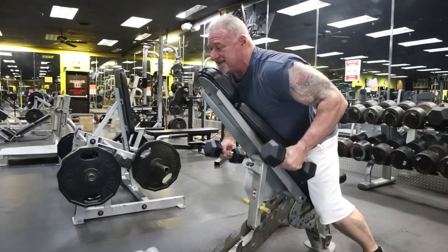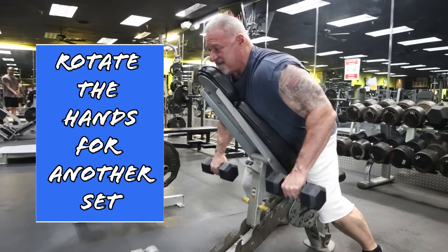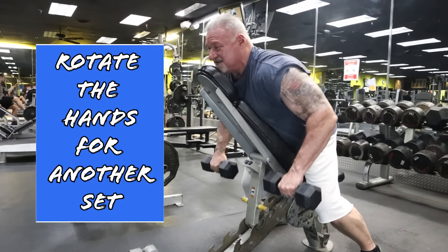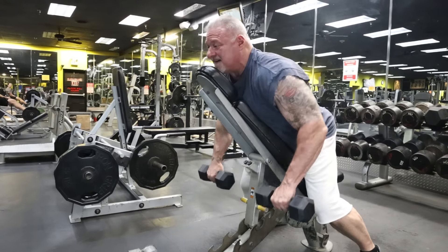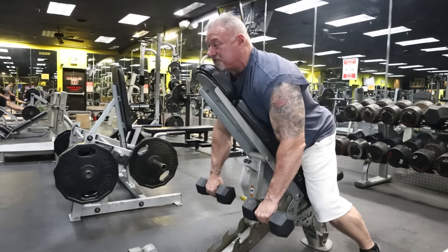And then if you want, when you hit that magic number, rotate your hands and continue doing the dumbbell rows, squeezing the lats at the top. You'll really feel this burn — it's kicking my ass right now.